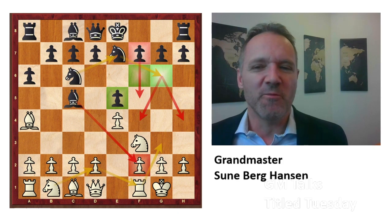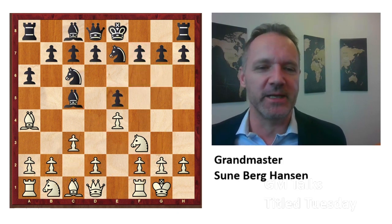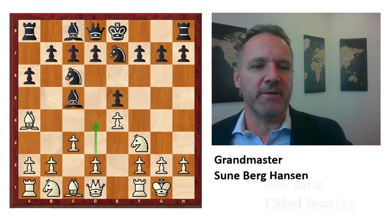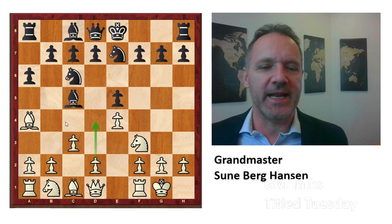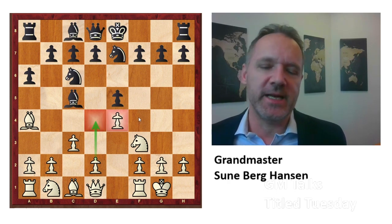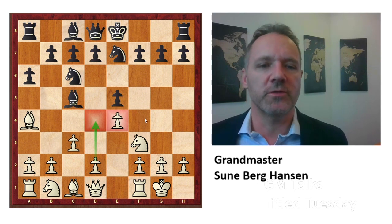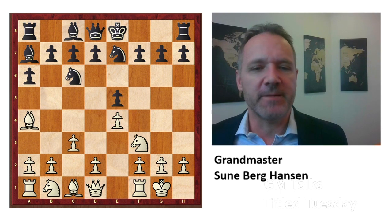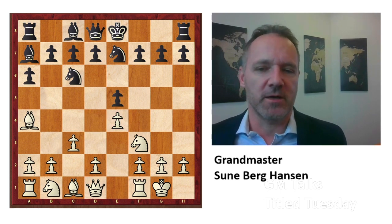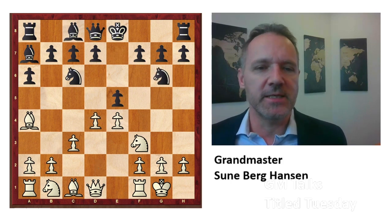Most white players want to play c3 — this is why they play the Spanish — to build a center with the d-pawn coming forward, getting these two central pawns, having more space, and good chances for attack on either side of the board. So this is what white will play. And black plays bishop a7, aimed at d4. White says, okay, you're not threatening fxe4 like you used to, so d4. And here you go knight d6.